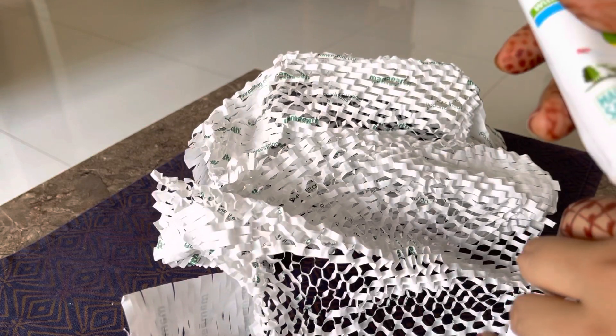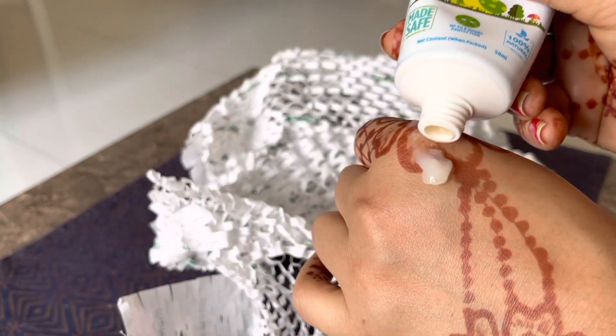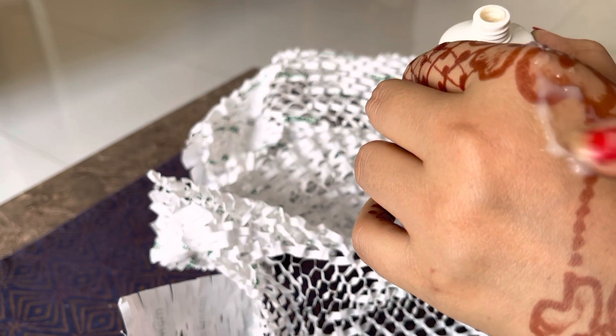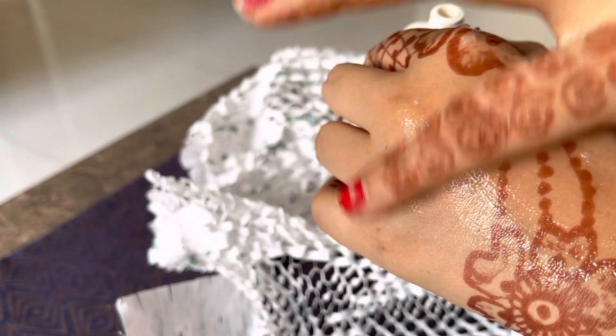Toh yeh tube mein hai. Maine tube se product bahar nikala hai — yeh dekho. Aur iska jo thickness hai, bhoat zahra patli hai guys, bhoat zahra patli hai, aur spreadable hai.